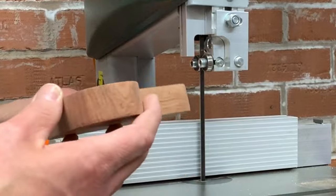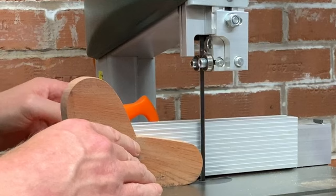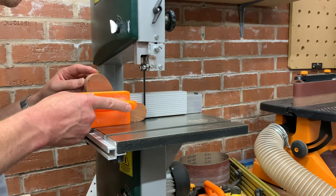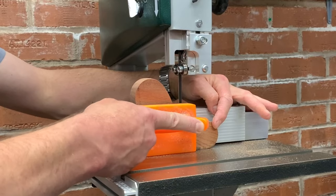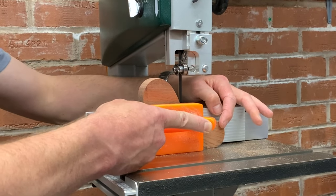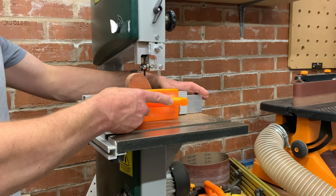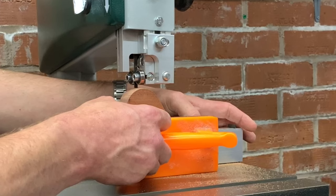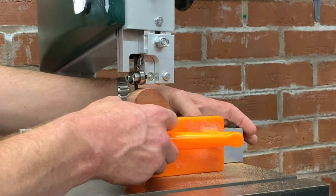Now I've got my bandsaw set up for taking a five mil cut, using the push block. Nice and steady — don't try and force it through, let the blade remove the material as we go. Just nibble away a little bit at a time, and there we go, we're through.